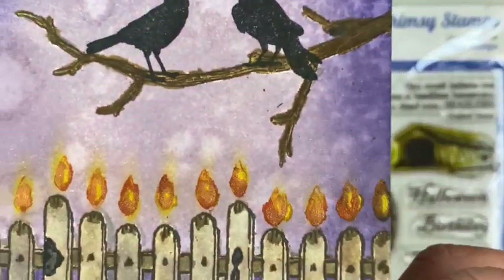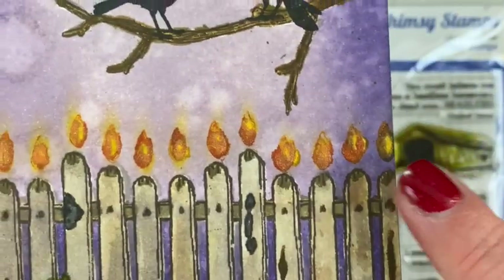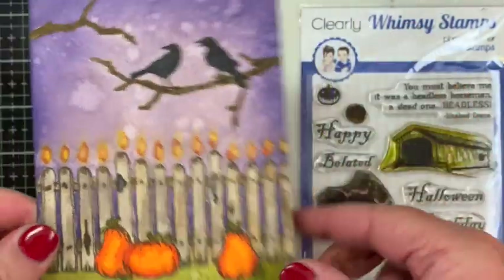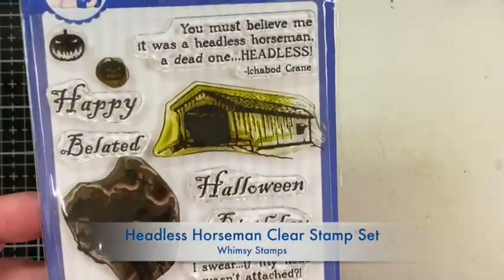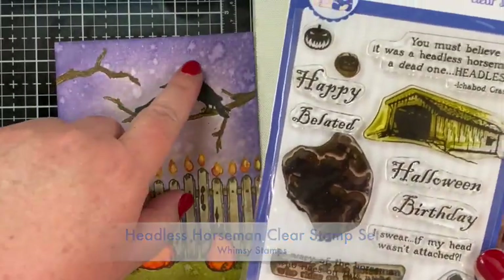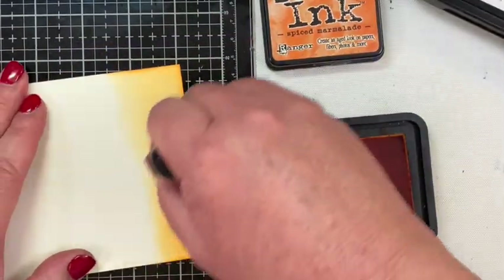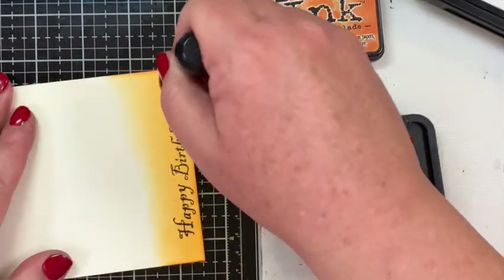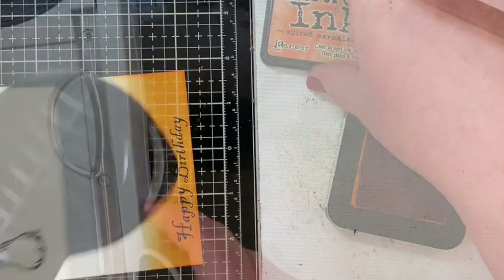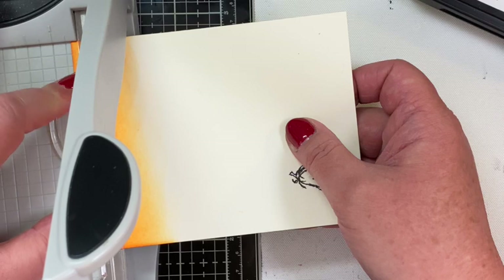I realized that this is a birthday card, and that's why I have a birthday candle picket fence, so I definitely needed some sort of sentiment to wish Deb a happy birthday. I looked through some of her other designs and found one that had Happy Halloween and Happy Belated Birthday or Happy Birthday — perfect. I stamped it on another piece of Distress Mixed Media Heavy Stock, colored it in with Spiced Marmalade Distress Ink, and then trimmed it down to size to fit on the top of the birthday card.